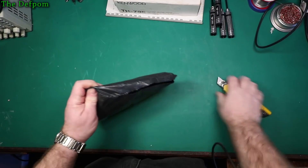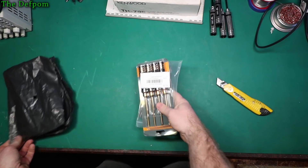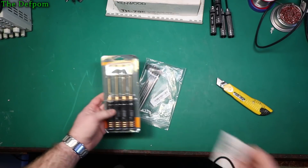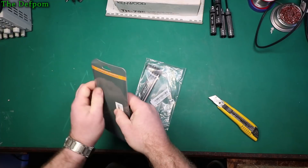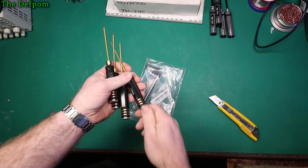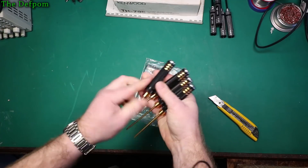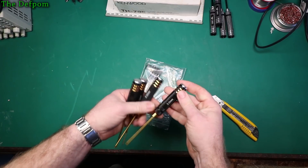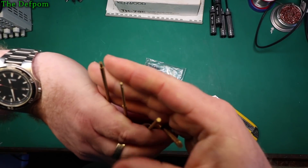Oh, see what else is in here? It's some more — very similar to the ones I've already got actually. I think I got a bit carried away. It seems like there's lots of different people making the same kind of thing. These are 1.5mm, 2mm, 2.5mm, and 3mm size hex or Allen key bits.